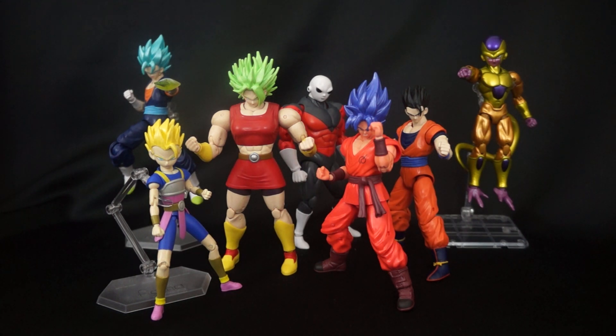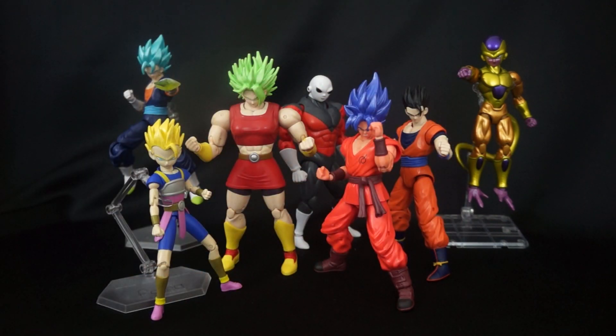If you guys are just getting into Dragon Ball because of Dragon Ball Super and you really like it, but the SH Figuarts line is really expensive and you can't really afford it, then the Dragon Stars lineup is definitely for you. The sculpting is not perfect but it's pretty darn good and it's getting better. For some characters in this video, you're going to be quite pleased with what you're getting.